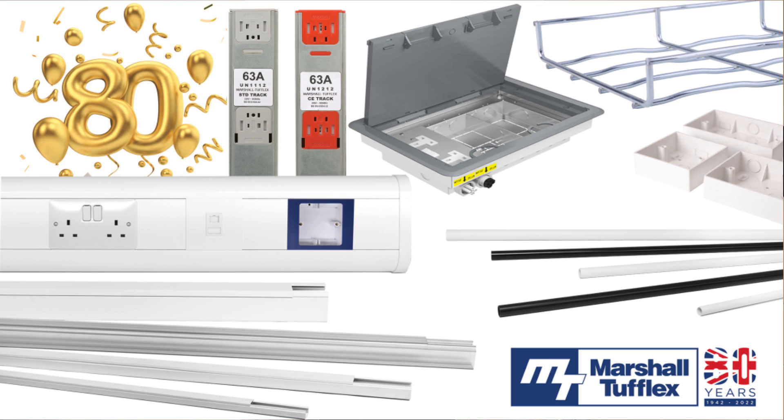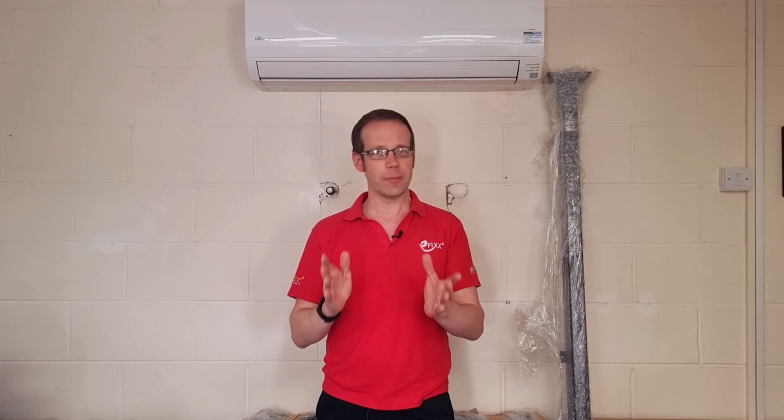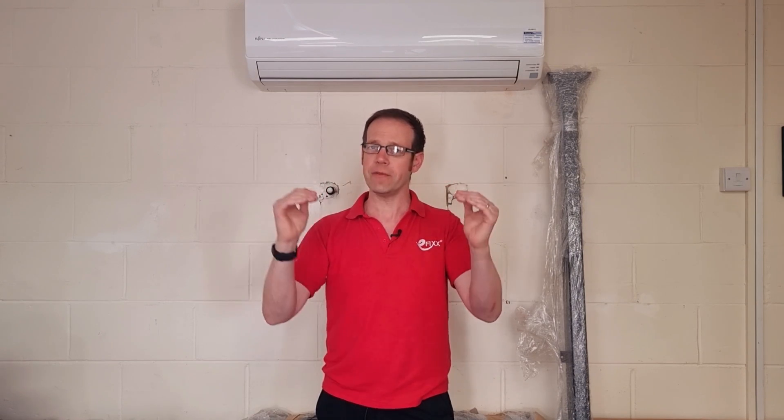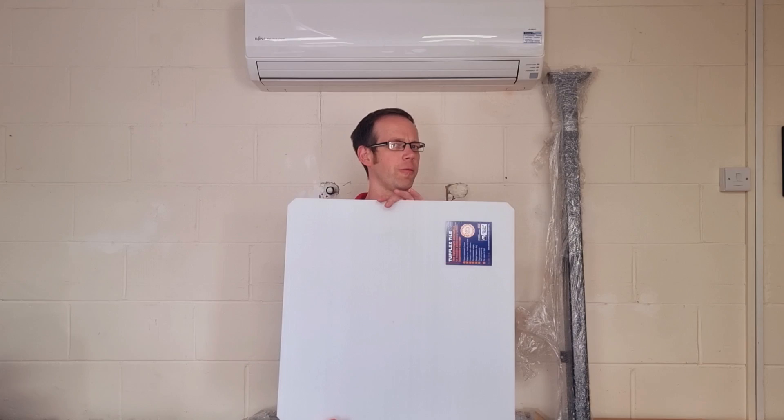Now if you're anything like me, when you hear Marshall Tufflex you probably think about containment, plastic trunking, back boxes, conduit and cable tray. However in this video we're going to look at something a little bit different because not only do they provide materials to carry cables above ceilings, they seem to have moved into the manufacture of the ceiling itself.